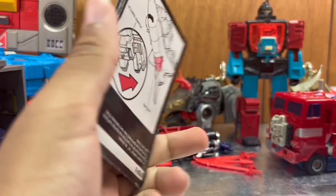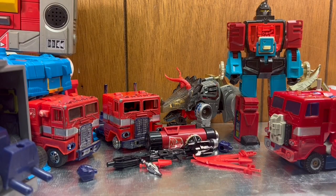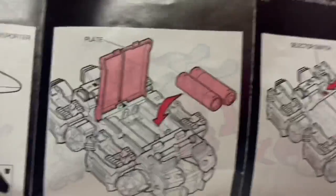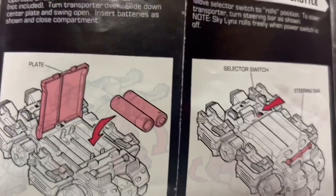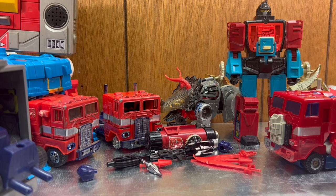Sky Lynx — this booklet is thick. I'm gonna see what I'm supposed to do with the Lynx part. It transforms into a thing — it's loose. I put batteries in it... it drives on its own! That's so cool! I already know how to transform Sky Lynx because I played with it so much as a kid — that was the first thing my dad gave me.